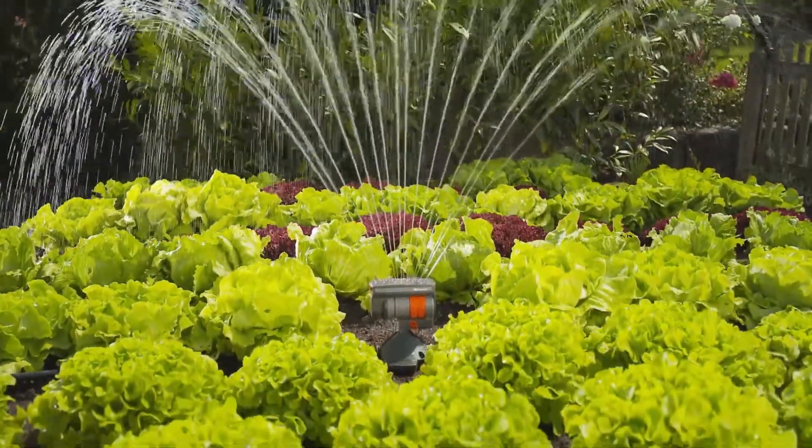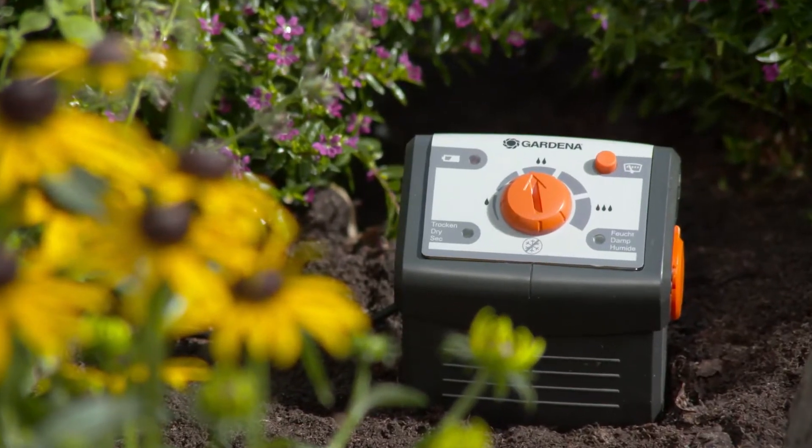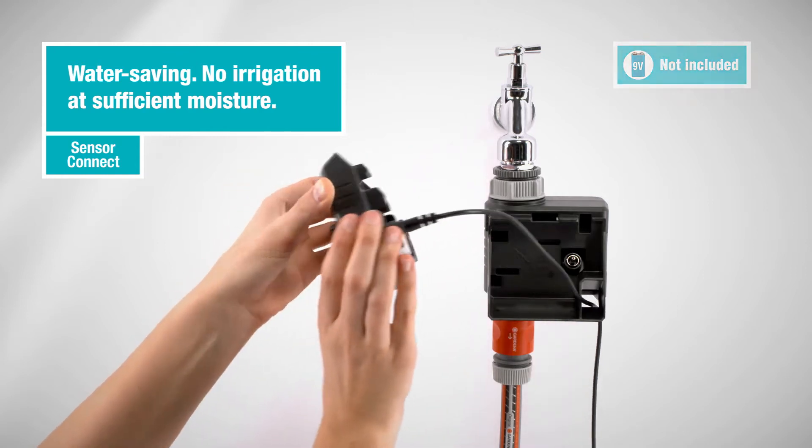To each Gardena water computer you can connect a rain or a soil moisture sensor, so your plants get only irrigated if necessary.